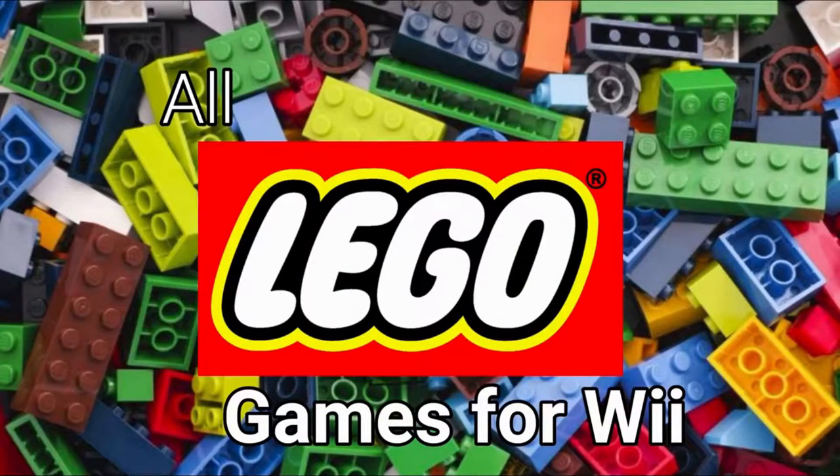Hi everyone, I'm Laurencio and in this video I'm going to talk about all LEGO games for the Nintendo Wii.